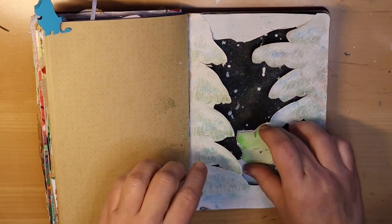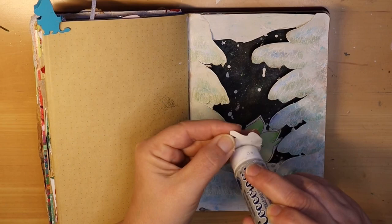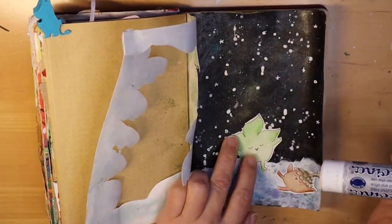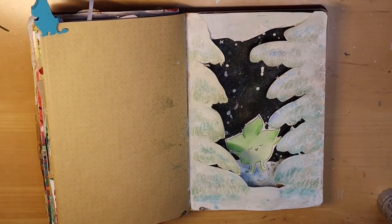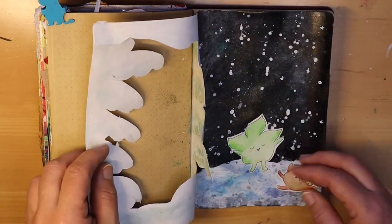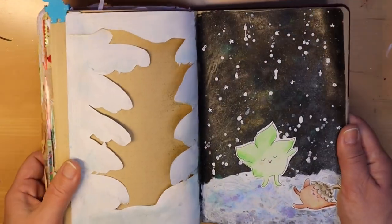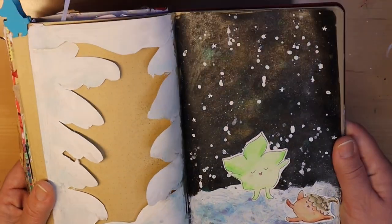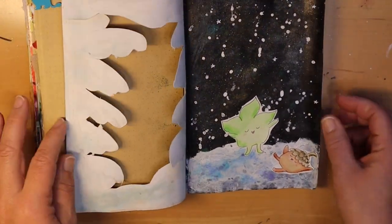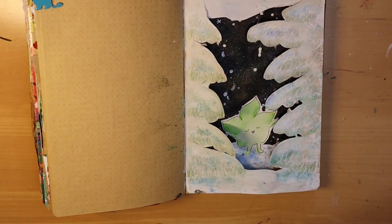Now that my snow is nice and high I can put Leaf and Acorn in there and get them playing in the snow. We've got Leaf up there enjoying the snow falling, and Acorn's down there probably making a snow angel of some sort. And that's it — our pages are done. We have our tree page, we open it and there are Leaf and Acorn enjoying themselves, having a great day out in the snow, just loving it. I hope you really enjoyed this video. Thank you so much for stopping by and I will see you soon. Bye bye for now!